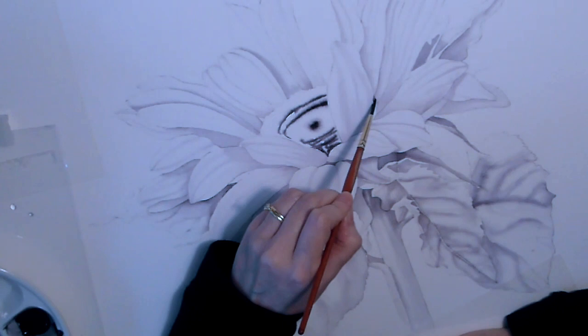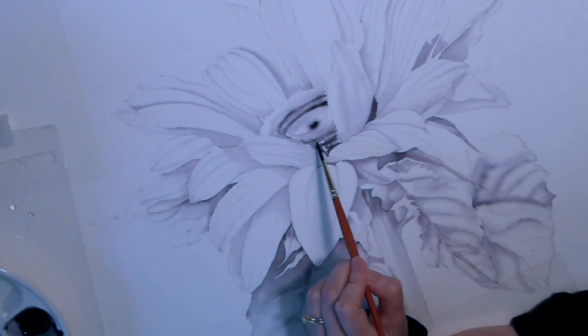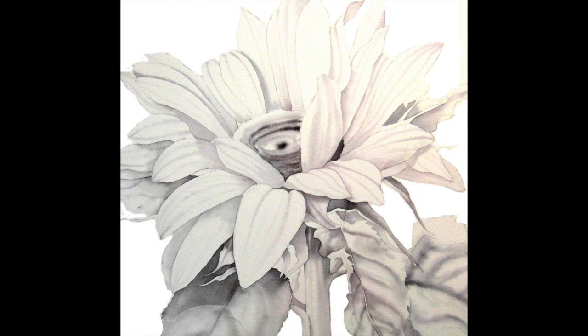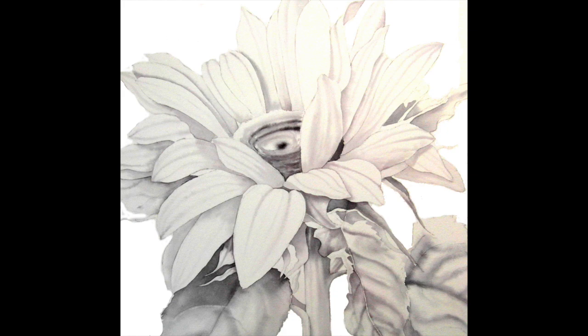Now we're going to the middle. The centre of the sunflower is almost black so you can't hesitate — you have to go really really strong with it. It's still wet in wet, there's still water there, but the wash I'm adding is not very diluted at all, it's still very dark. And there we go — that's your sunflower all done with the shadows. Now we're ready to move on to the colour parts, the fun bit. I hope you enjoyed this and I'll see you in the second part of the sunflower, painting the petals. See you later, bye.